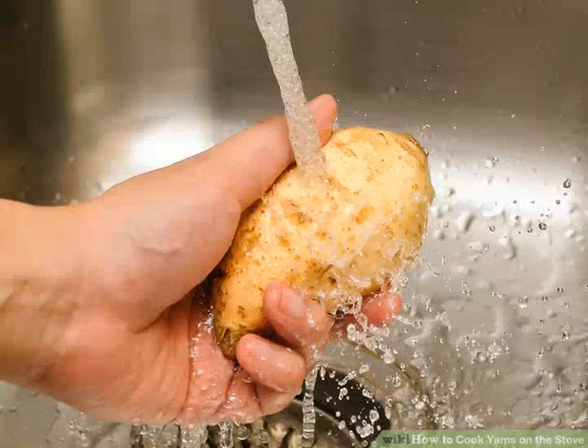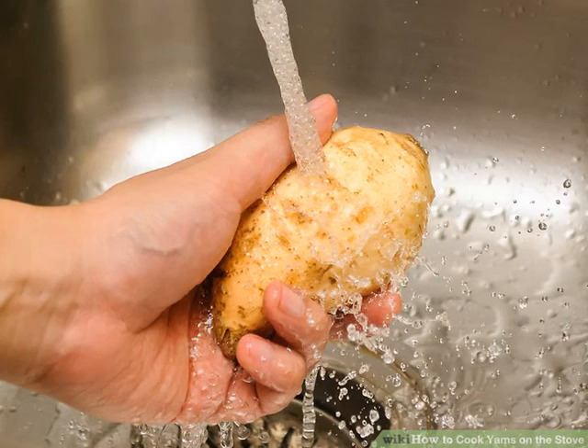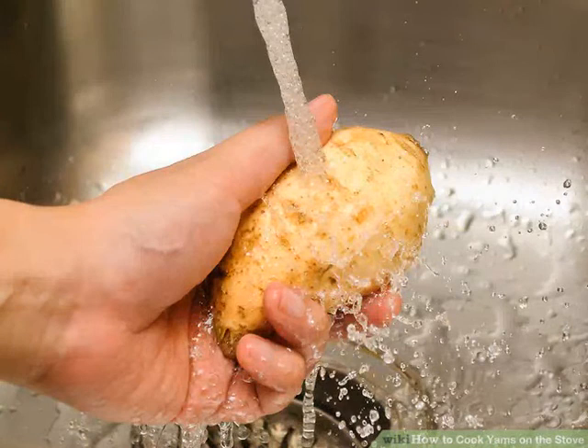How to cook yams on the stove. Potatoes are a classic side dish for chicken, steak, pork chops, and other main courses, but they can get a little boring. If you're tired of the usual potato sides, you may want to switch things up with some tasty yams — a type of sweet potato. They can be cooked on the stove in the same way as white potatoes, whether you prefer boiled, mashed, or skillet roasted.